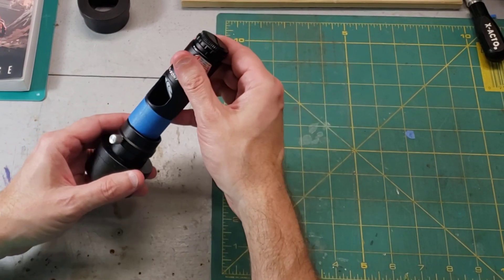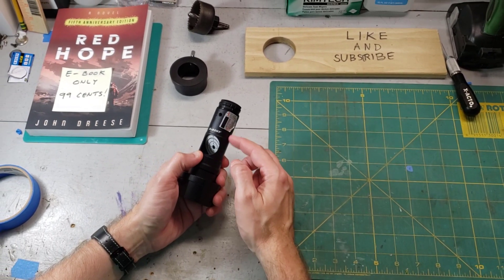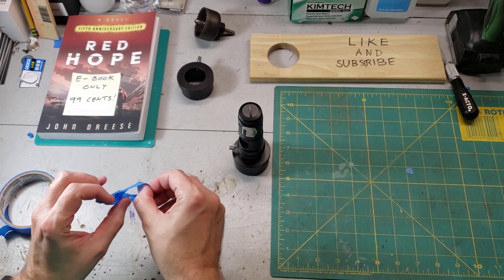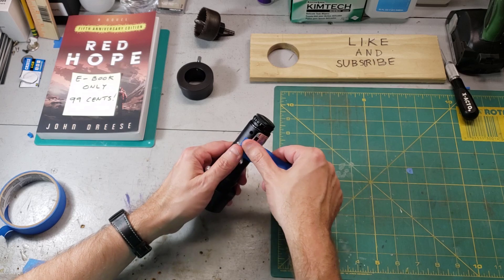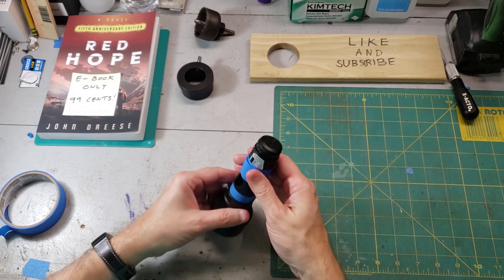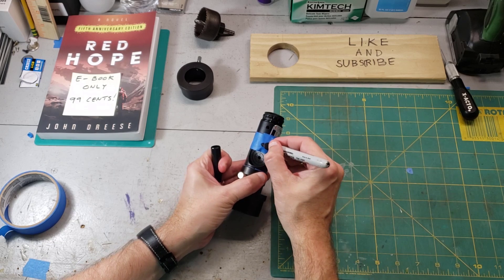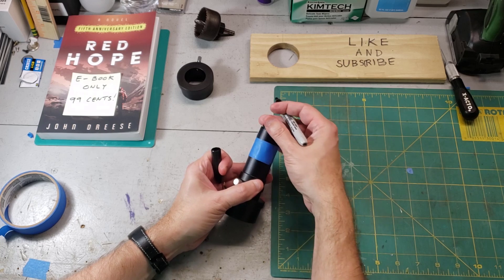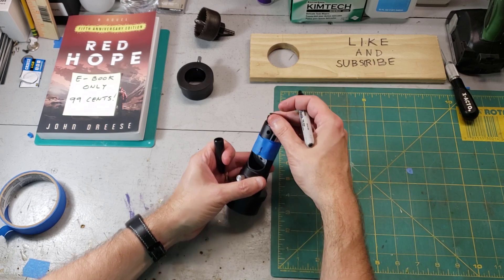For the alignments we're going to do, we need four marks that represent basically zero, three o'clock, six o'clock, and nine o'clock, and that's easily done with painter's tape. This does not have to be exact at all. Just wrap another band all the way around the barrel and put some lines on it: twelve o'clock, three o'clock, six o'clock, and nine o'clock. This is going to come in real handy.